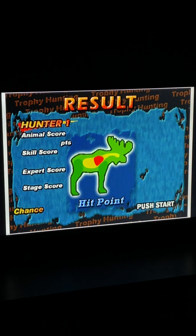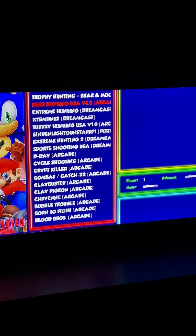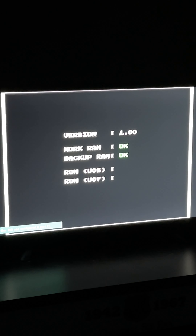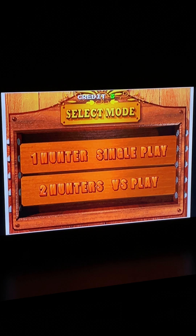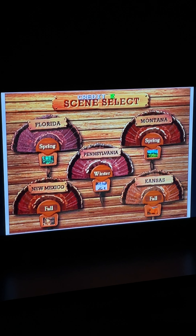Oh yeah, we got him! Not bad. Let's exit out and load up another one. Let's do some turkey hunting. This one's hard - I find just because the targets are nice and small being turkeys - but super fun. Takes a second for it to load. Go through, make sure everything is okay, throw in a couple coins, get start, pump that, let's go to New Mexico.